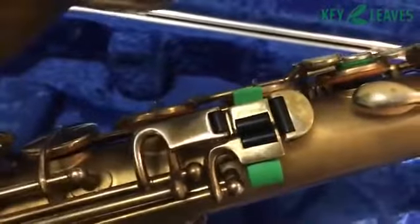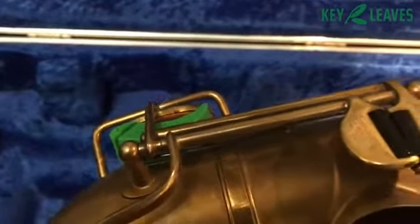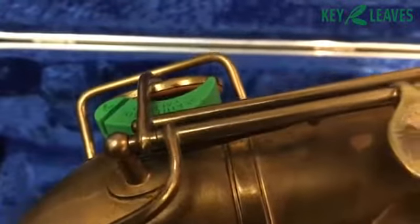A key leaf prop on the G sharp, and then over here on the E flat you see the other one. This particular player isn't using the strap, just because it's easier for him to do that with his horn. So there you have it.